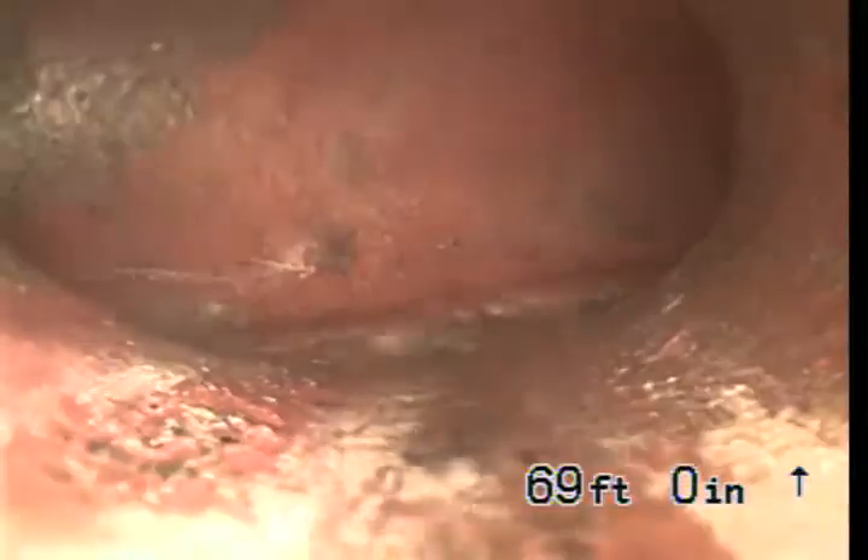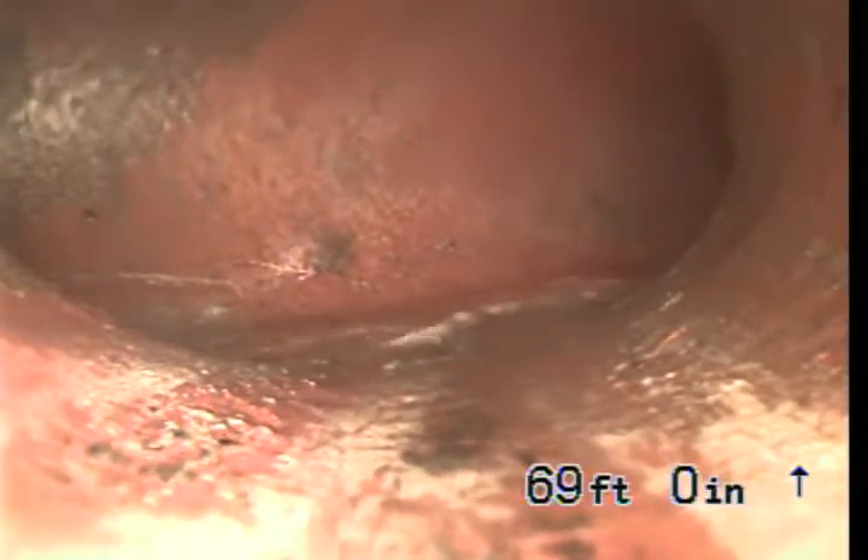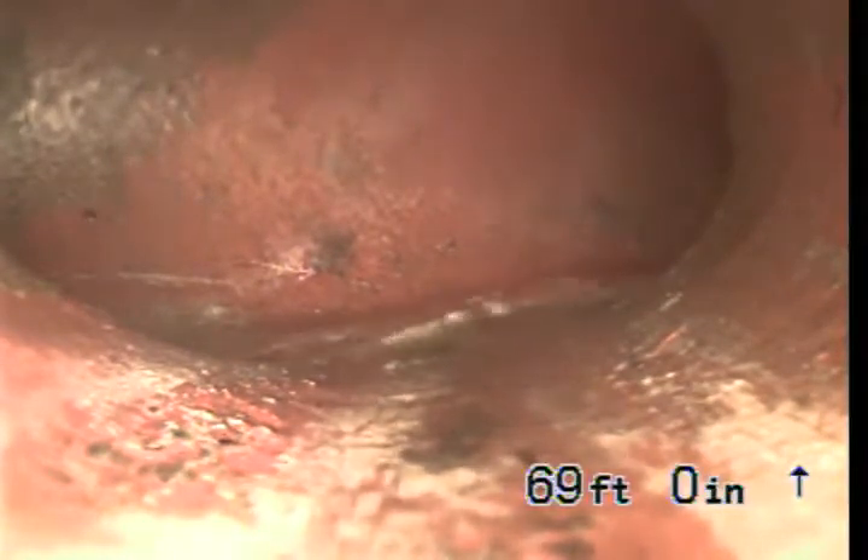As we come to the property line, this line will transition to 4-inch pipe. Now what we have here is a connection — there are actually 2 lines leaving this house. That's the line from the east side of the house.